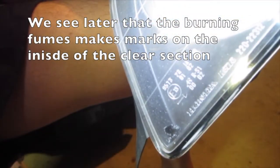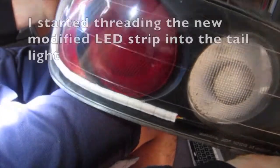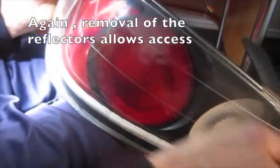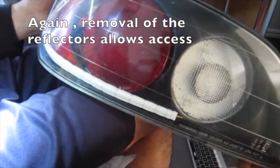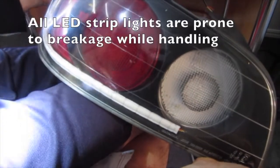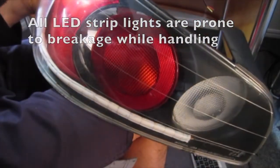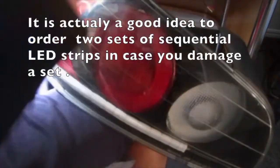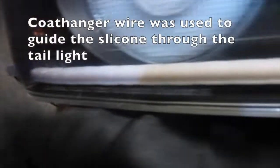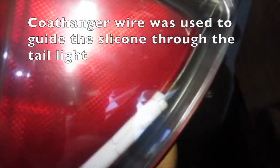We see later that the burning fumes make marks on the inside of the clear section. I started threading the new modified LED strip into the tail light. Removal of the reflectors allows access because the silicone sticks. If you push or pull too hard you can damage the fragile circuitry — all LED strip lights are prone to breaking while handling. It's actually a good idea to order two sets of sequential LED strips in case you damage a set. Coat hanger wire was used to guide the silicone through the tail light.